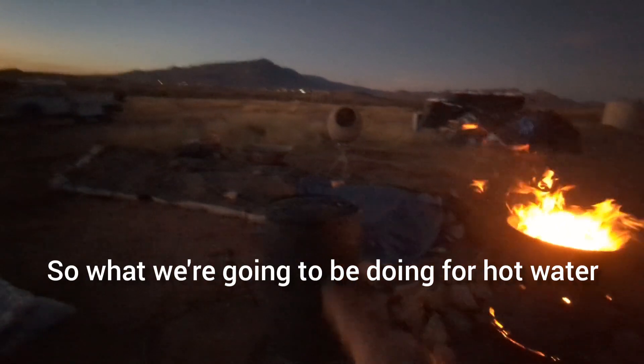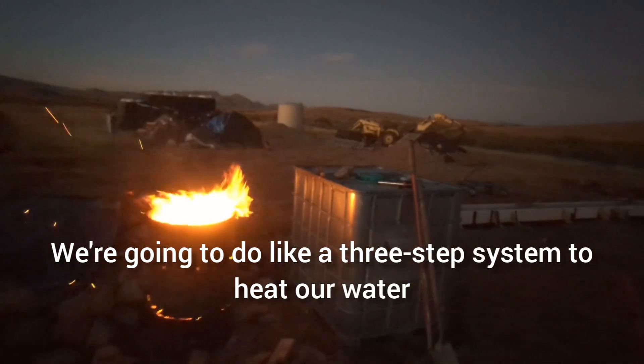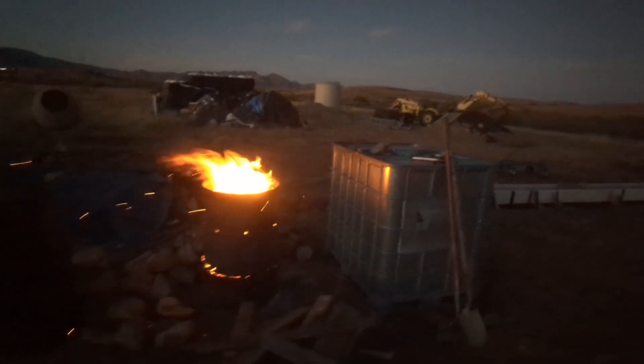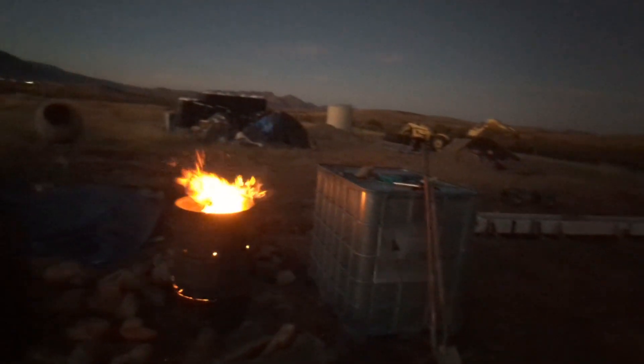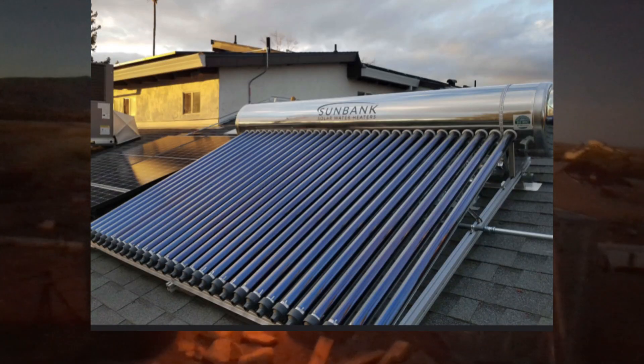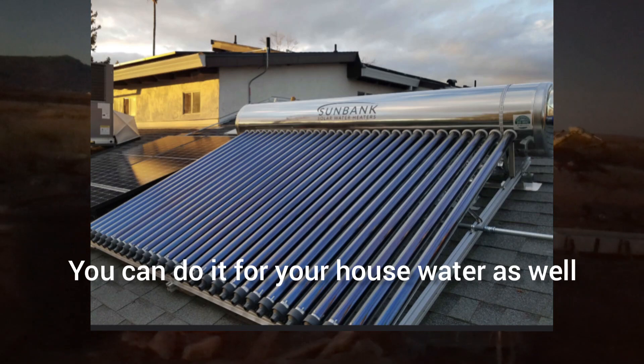What we're going to be doing for hot water for our house is a three-step system to heat our water. The first step will be a rooftop solar heater — you've seen them, they have them for pools, and you can do it for your house water as well.